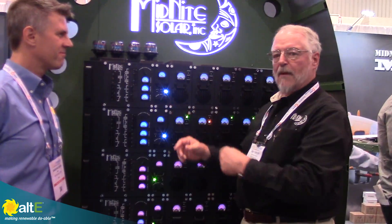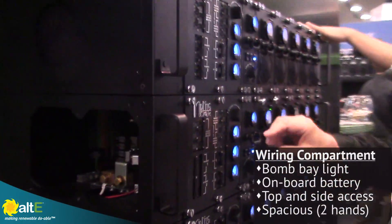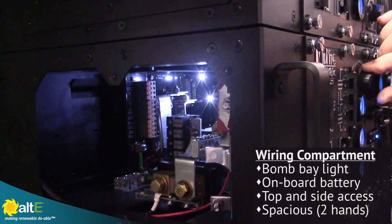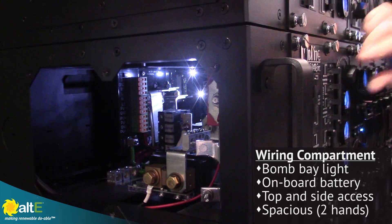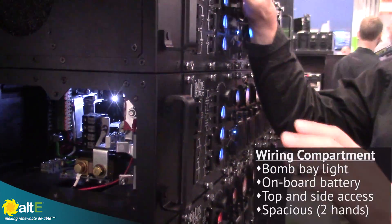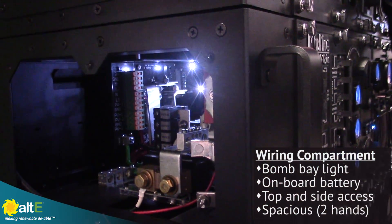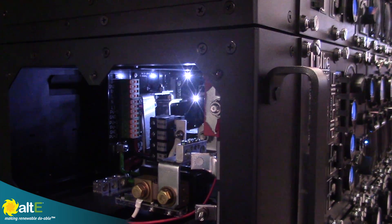Over here in the wiring compartment, we actually have a bomb bay light that will turn on for wiring. This is powered by an onboard battery so that you have light well before you get the rest of the system wired up. Very nice — lots of room for the wiring. It's accessible from the top and the side, and you can actually put two hands in there to get your wiring done. That's a game changer all by itself.